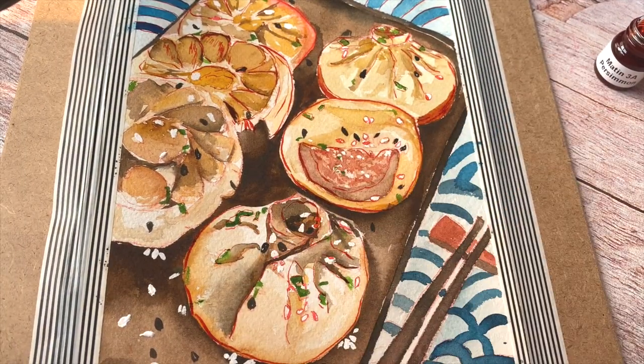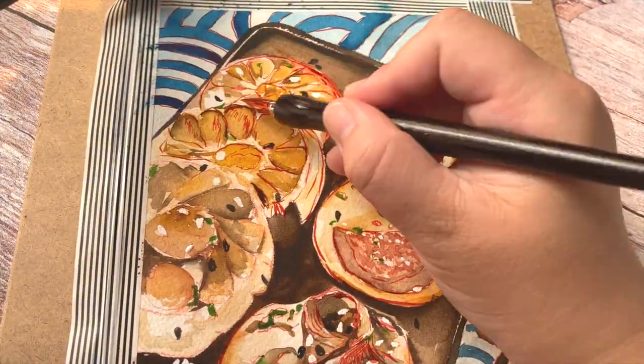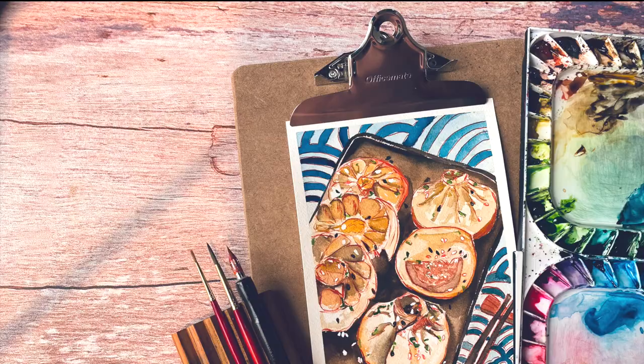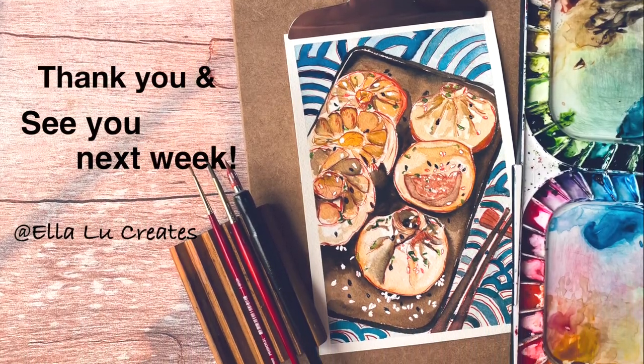All right, we are almost done! Please leave your comments and let me know what kind of other food you want me to demonstrate. Otherwise, thank you so much for watching and see you next week, bye bye!